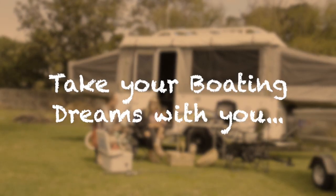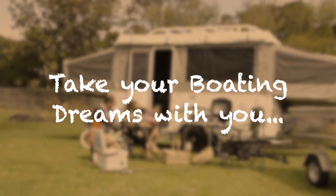This season, take your boating dreams with you. The Dunbeer alloy folding trailer is now available at a dedicated network of Dunbeer dealers throughout Australia. Check out www.dunbeer.com for more information.